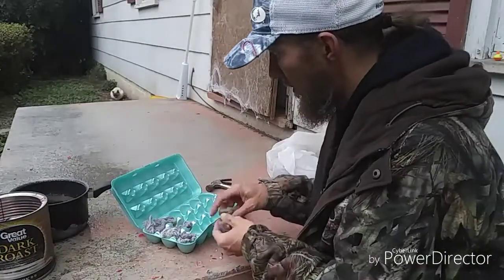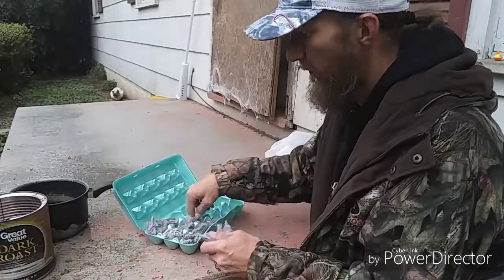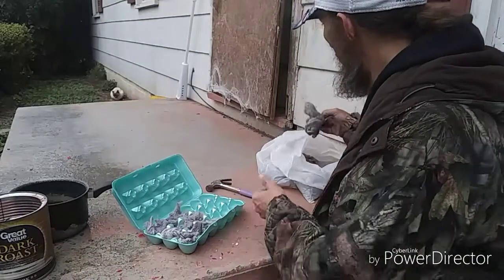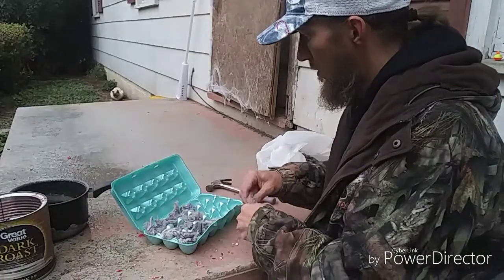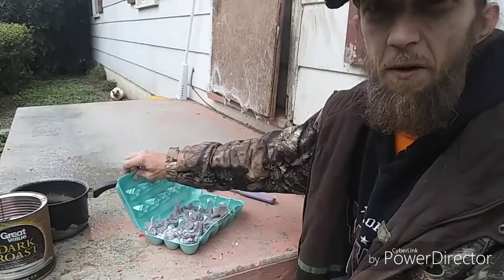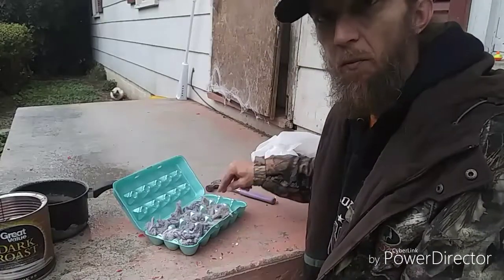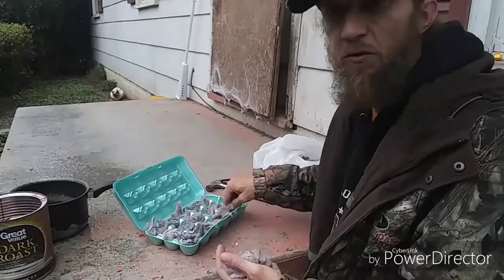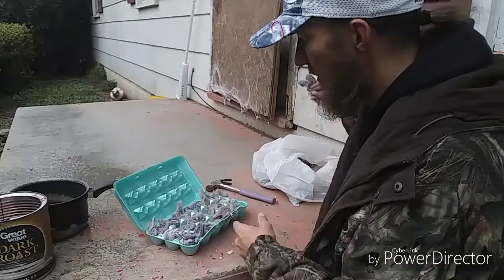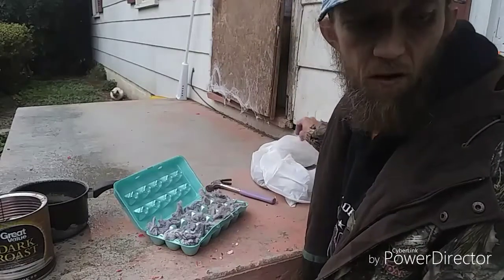Keep doing this until you fill up as many as you want — I'd suggest making a bunch so you have them on hand. One more thing: the styrofoam top egg cartons are okay, but I've found that if you get the cardboard top it works a little better. But these work just as good. The main thing is just having something to use as a mold. Sometimes the egg carton sticks to the fire starter, which just adds more fuel and makes it last longer.